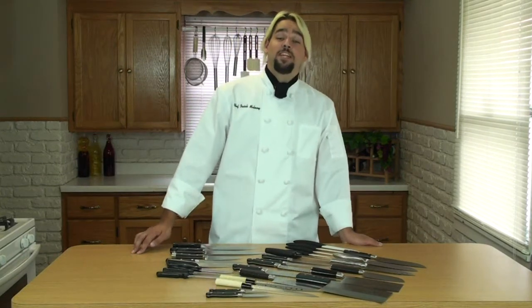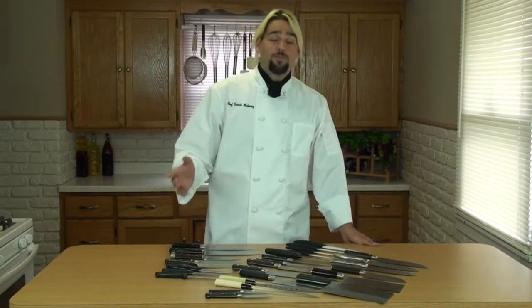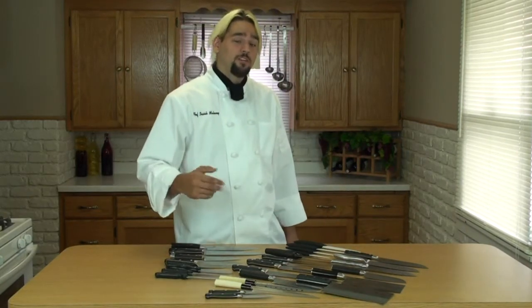Hi, Chef Isaiah here. Today we're going to talk about chef knives and what you'll be using in your own home. I brought a small collection of knives here, so if you come over here, I'll show them to you.